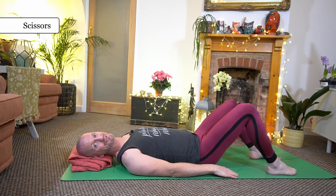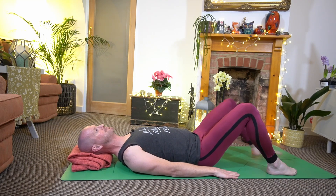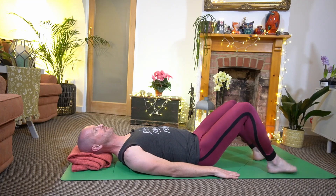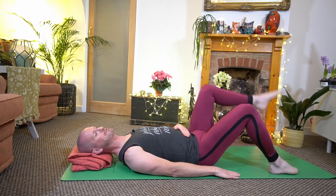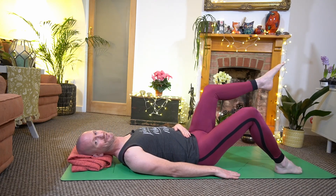For our next exercise we're going to do scissors. The gentle version would be from our start position to alternate bringing one leg up and the other — we engage the core as we alternate at a brisk pace, bringing one leg and then another, like they're resting on a coffee table.